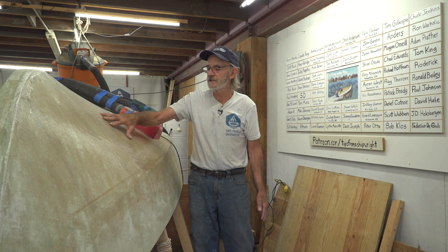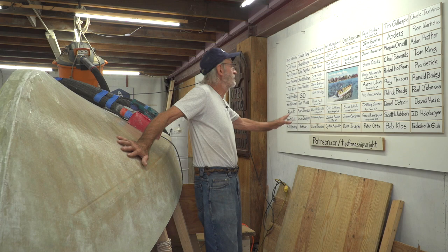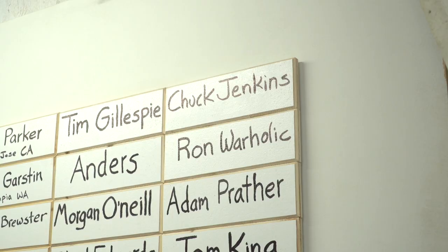We're here on our V-Bottom, but I don't really want to get into it too much right now. I want to show you our patron board. We've got a whole bunch of friends, but we've got 22 new ones.